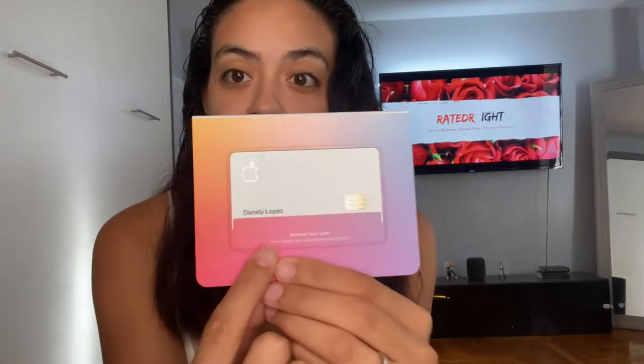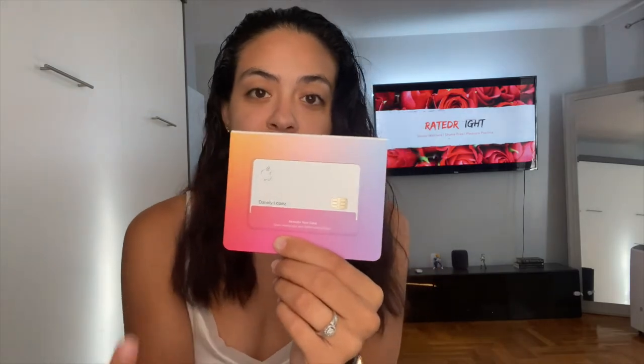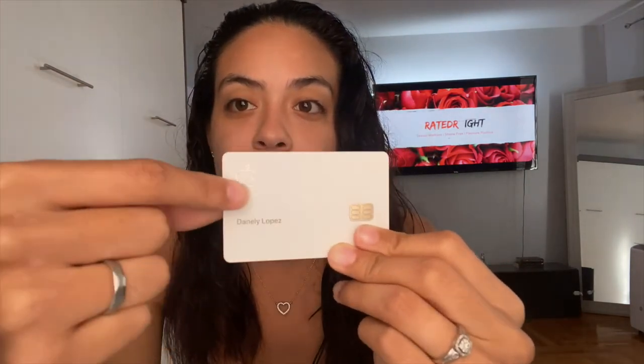The card is very easy to activate — all you have to do is put your phone next to the card and it instantly recognizes it, just like pairing headphones. The card itself is very sleek, matte white, and very nice to feel. They engrave your name right on it, and on the back there's the MasterCard and Goldman Sachs logo.